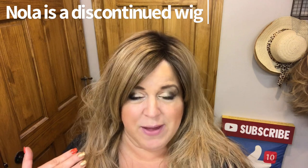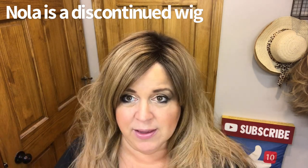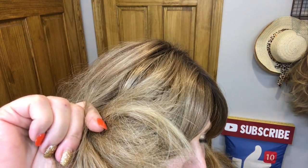She is a Versa Fiber heat-friendly wig from Polly Young. I have worn her tons and tons of times and she still looks good. She's been in a bag in a bin in storage, so she's got a little funky curve, and you can see the ends are basically like split ends.